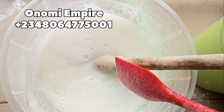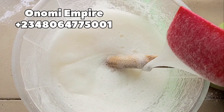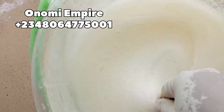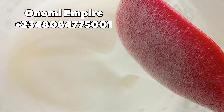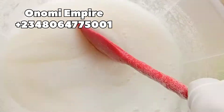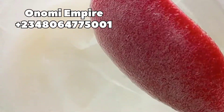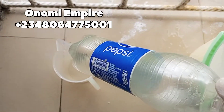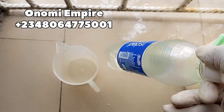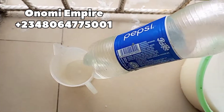You can see the consistency of our production — I'm showing you this so that if you are making mistakes as you produce, you can compare. It's very thick but this is not the final look yet. Now let's measure in the next ingredient which is our HCl, also called hydrochloric acid.